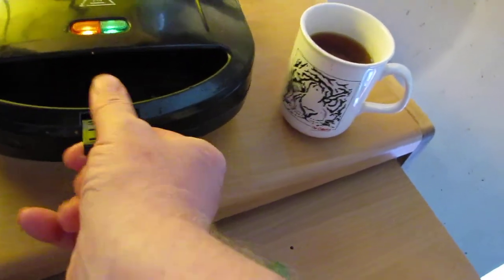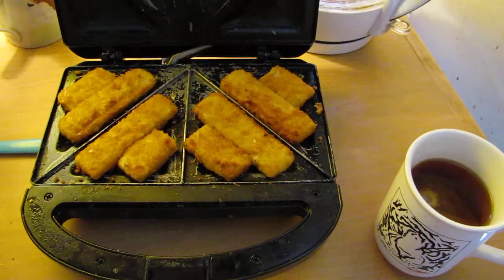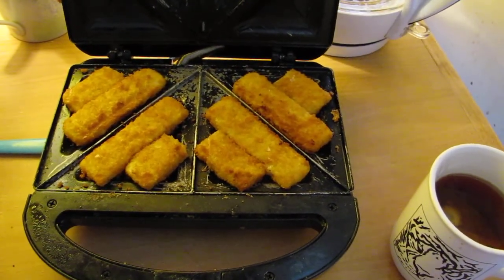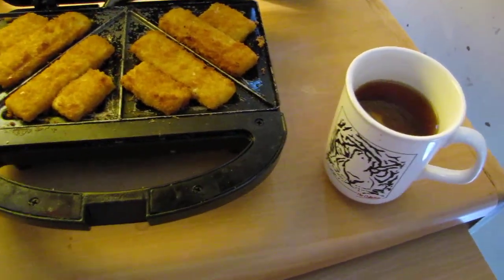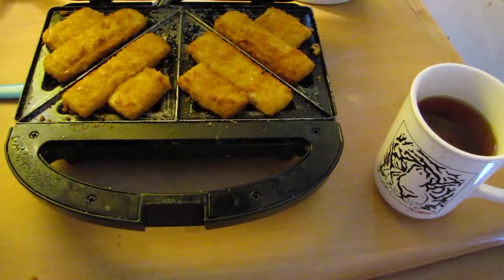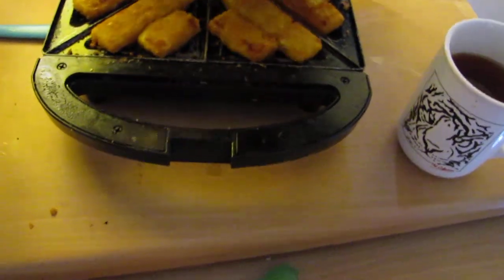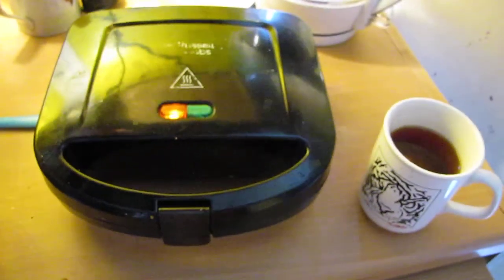I'll show you how I arranged the fish fingers. They're neatly arranged — I had to break two fish fingers in half to fit. You get three full-length ones, which is quite a neat arrangement, and then two halves fit in the little corners without any crushing.